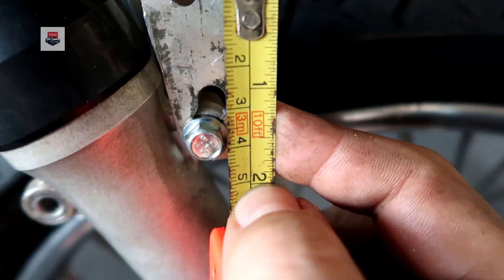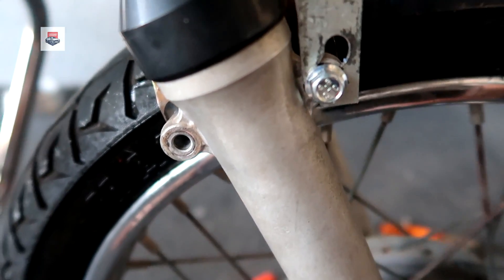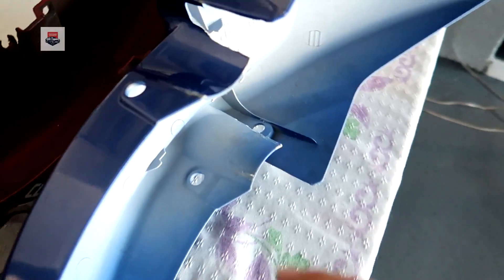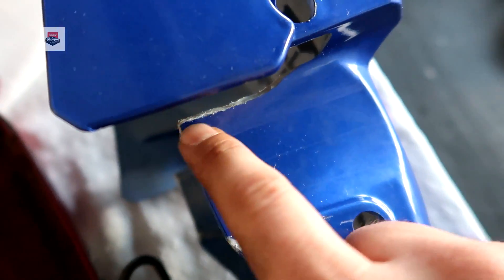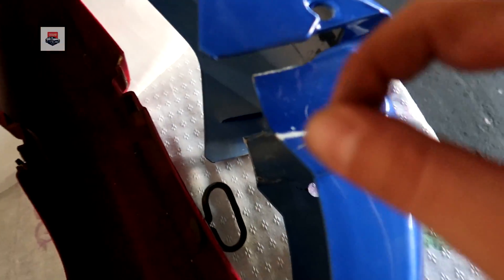Vamos ver se eu consigo pegar na posição melhor pra vocês verem. No meio de um furo e no meio do outro furo, rapaziada: mais ou menos 4 cm. Vocês podem fazer um furo do outro. Esse de baixo é bom dar uma esticadinha assim pra conseguir dar a regulagem que quiserem. Agora eu tenho que furar o paralama, rapaziada, que já está marcado. Como vocês viram, o paralama novinho riscou — aqui foi onde eu desbastei. Pequena desbastadinha. E vou fazer o furinho aqui; depois a gente já volta instalando ele no lugar.